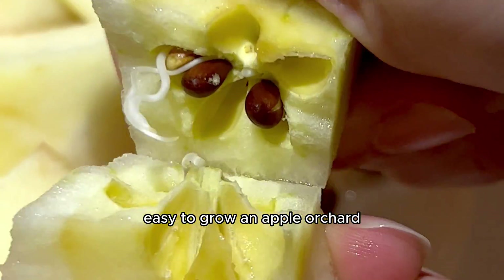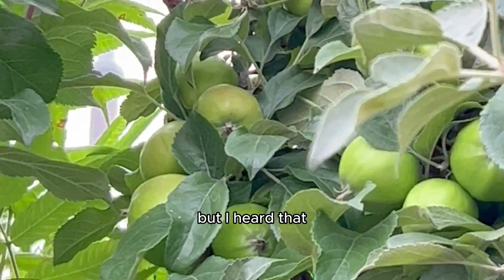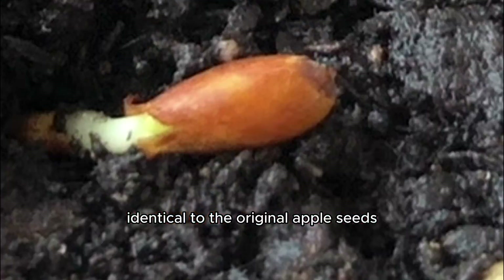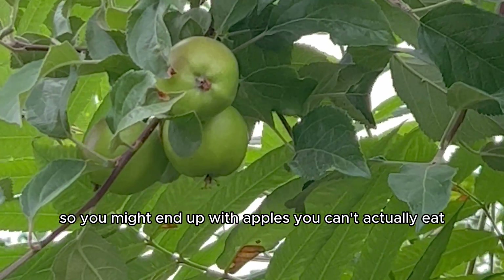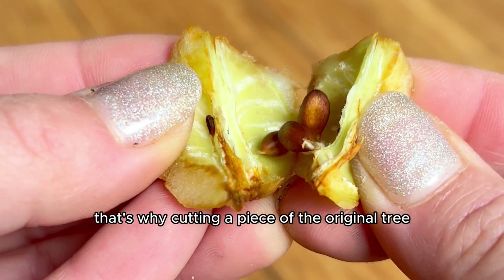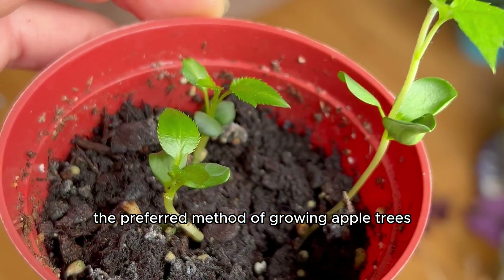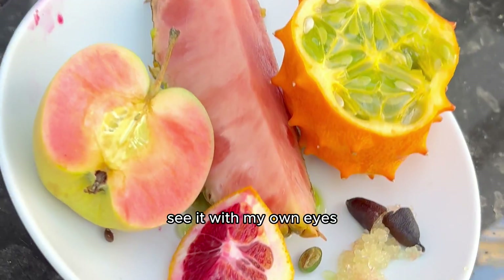I always wondered if it was easy to grow an apple orchard, so I made it happen. I spent two years turning my backyard into one, but I heard that when you plant apples from seed, not all of them will produce fruit identical to the original apple seed, so you might end up with apples you can't actually eat. That's why cutting a piece of the original tree and planting it in the ground is the preferred method of growing apple trees, but I wasn't going to believe that until I could see it with my own eyes.